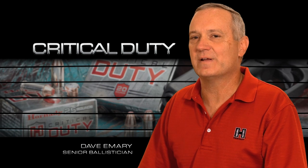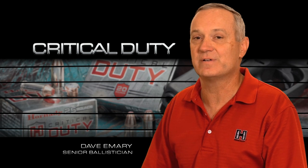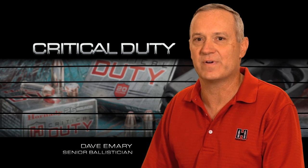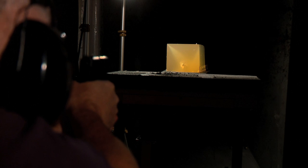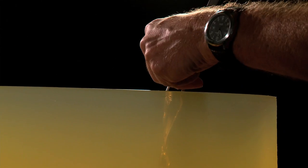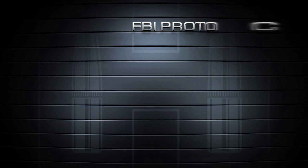Law enforcement and tactical professionals have expectations and requirements for ammunition and ammunition terminal performance that far exceed those of personal defense ammunition. The FBI created and maintains the commonly accepted test standards for American law enforcement handgun ammunition performance. This series of tests is commonly referred to as the FBI Protocol.